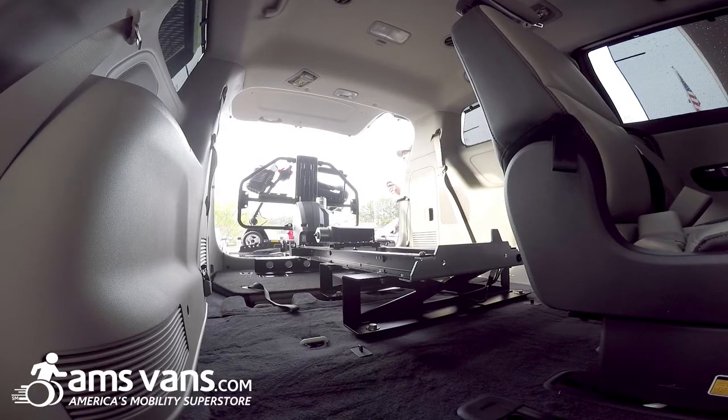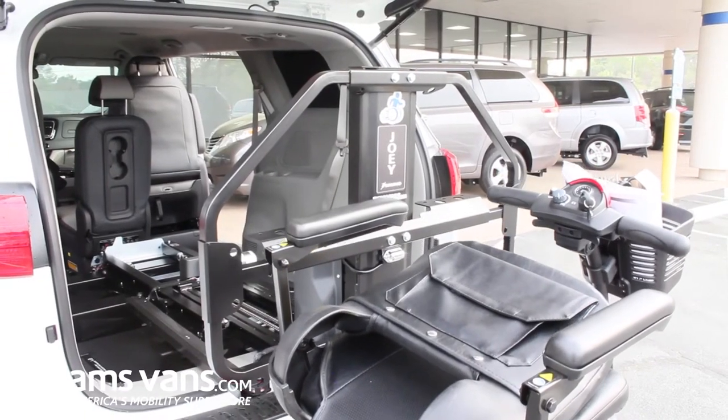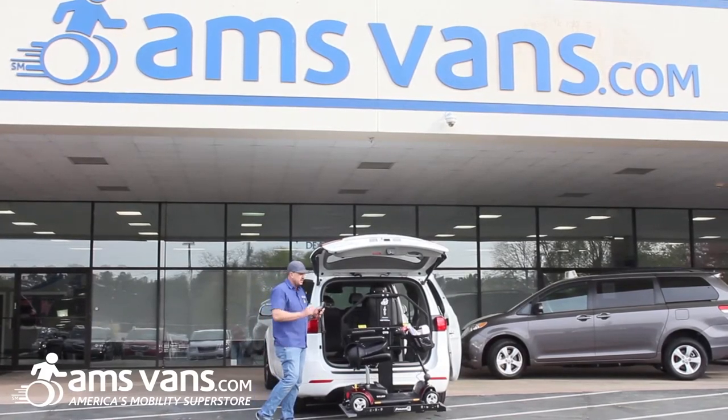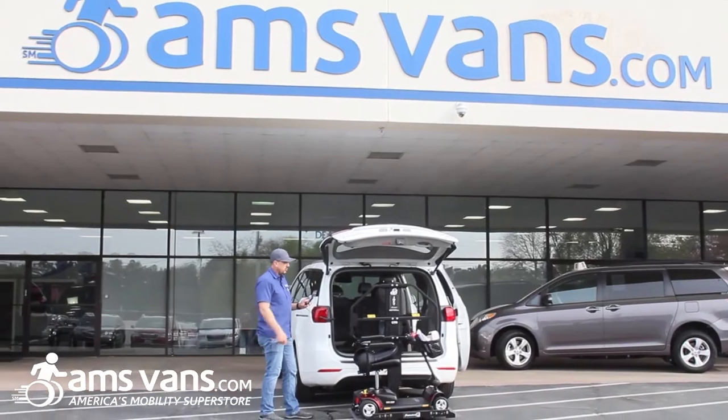We've got a little four-wheel go-go pride scooter. You always do want to call your Bruno dealer to make sure your application is going to work first. They'll check the lift and they'll check the proper scooter that's going to work with it too.